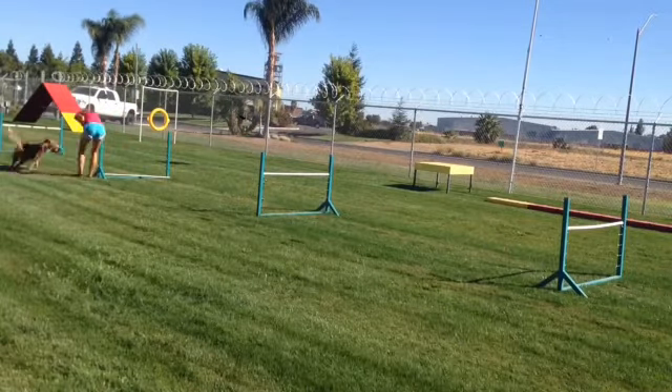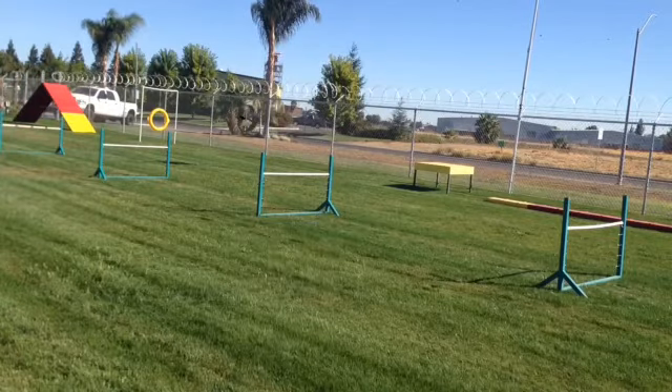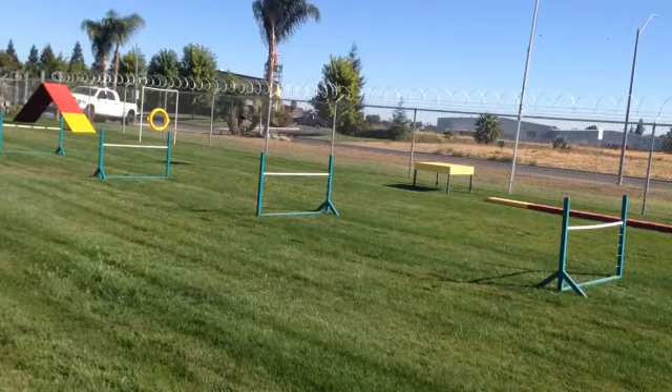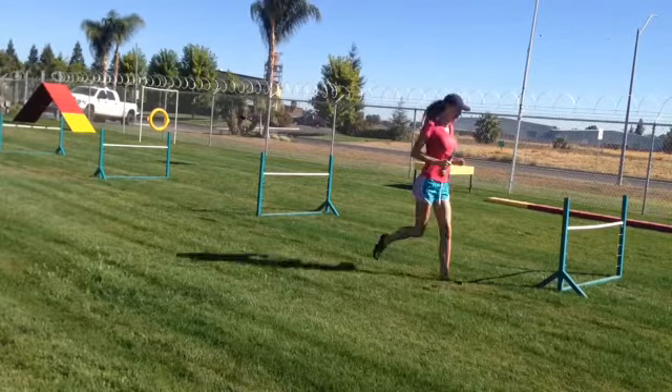Speed it up. This next one, I'm going to be staying stationary at the end of the jumps. These jumps are roughly 12 feet apart.